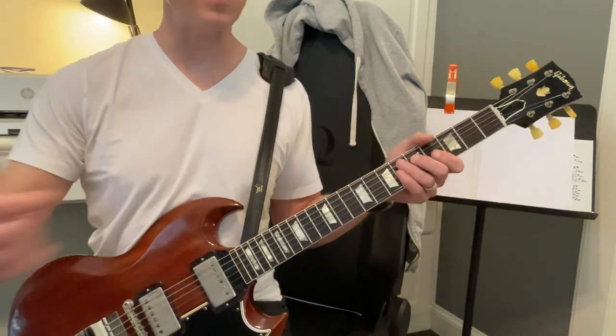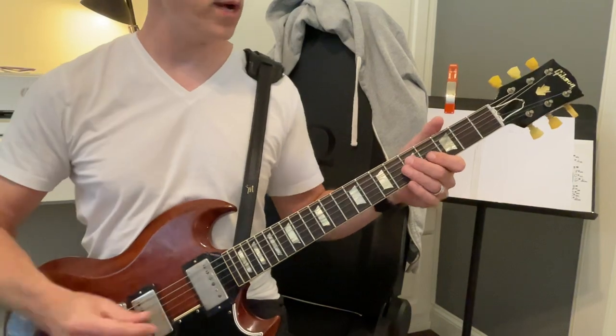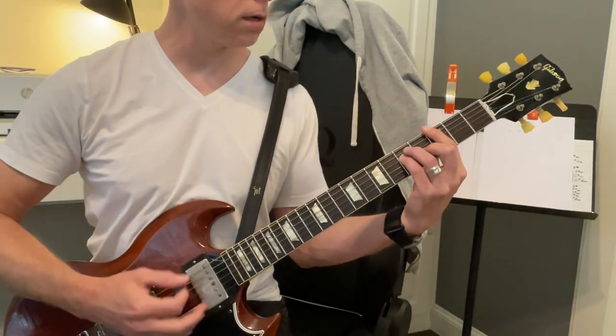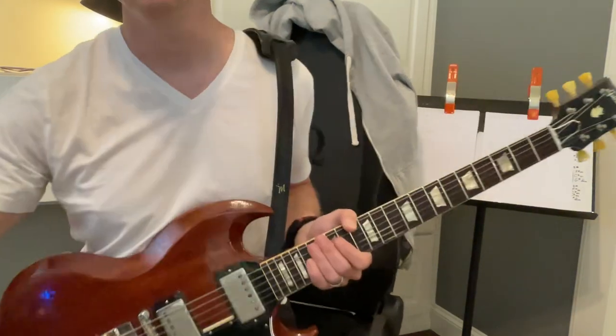So that's a little bit of a simplified version, because they're doing this crazy stuff — like playing like this, and playing that low G. But we're going to...